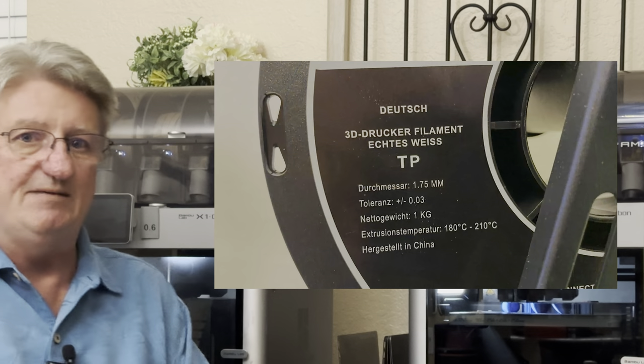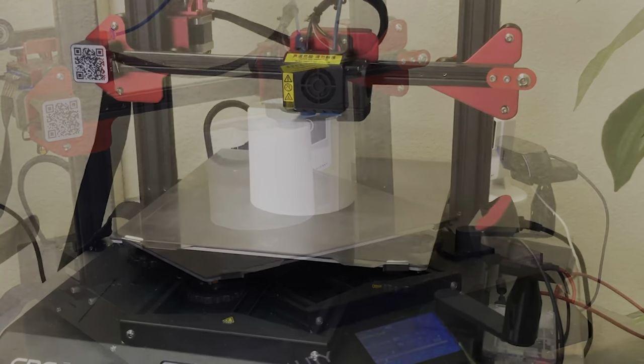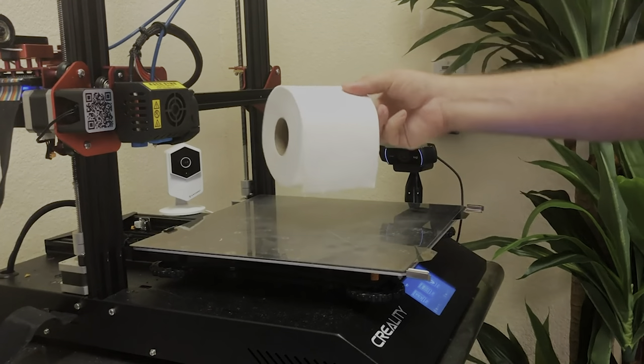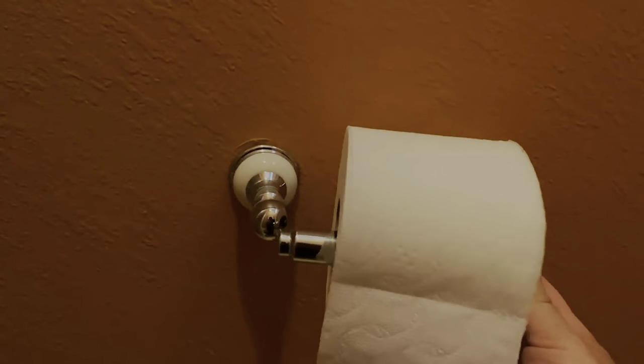Do you remember the pandemic and the shortage on toilet paper? I'm sure you remember that. Well, I never had that problem — I just printed my own toilet paper. I use a special toilet paper filament called TP — TP for toilet paper, makes sense right? I just print it, it's very easy. You also get to choose how many plies you want and how big the roll is. Never had any issues, never had to run through stores looking for toilet paper.